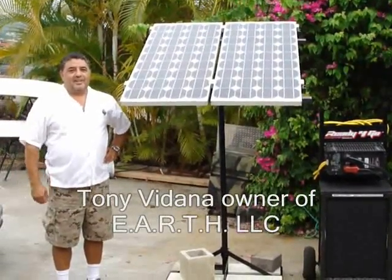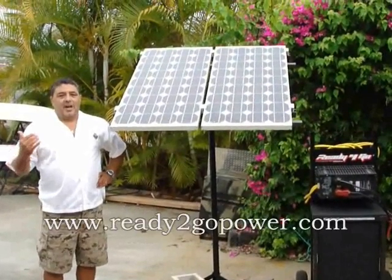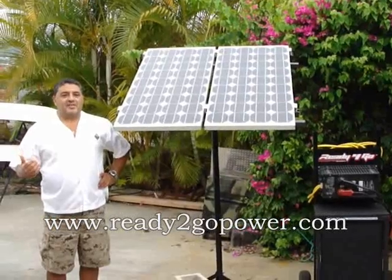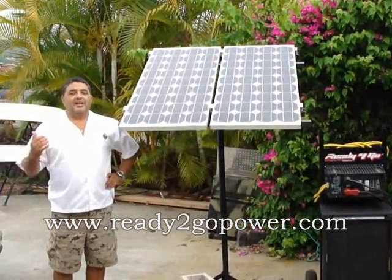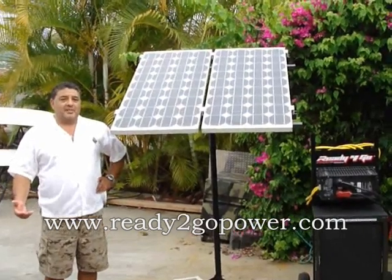Hi, I'm Tony Vidania and today it's a perfect day to talk about how to solarize your house in inclement weather or rainy weather as most of us call it. So the first thing I want to talk to you about is solar panels.